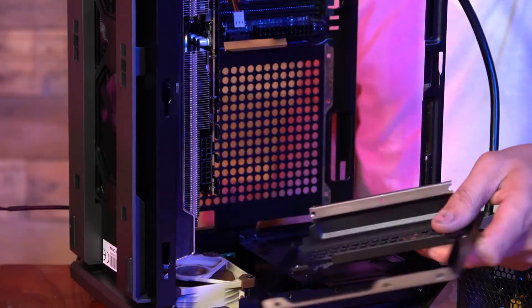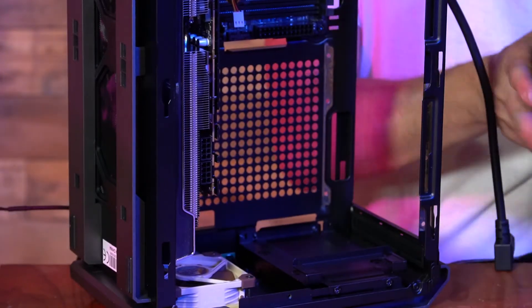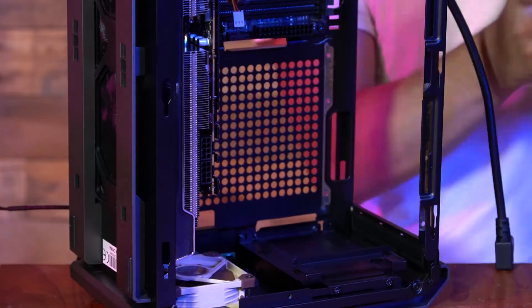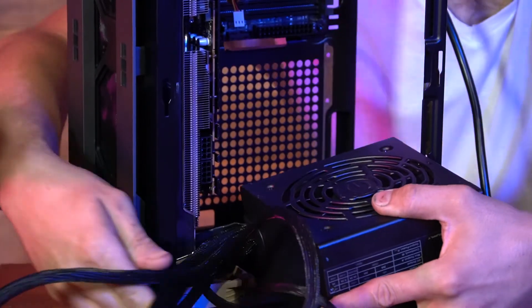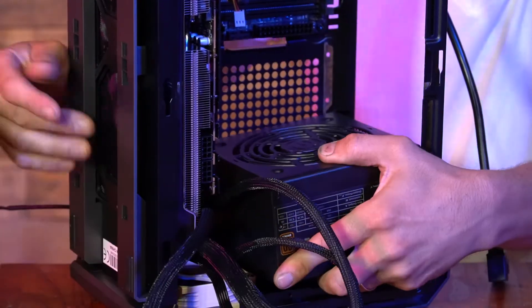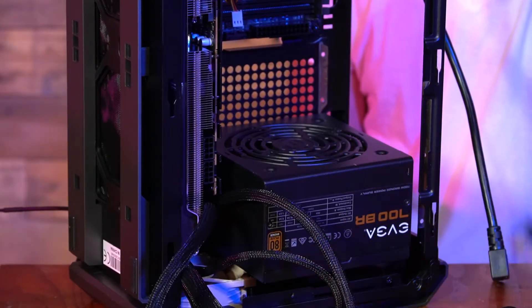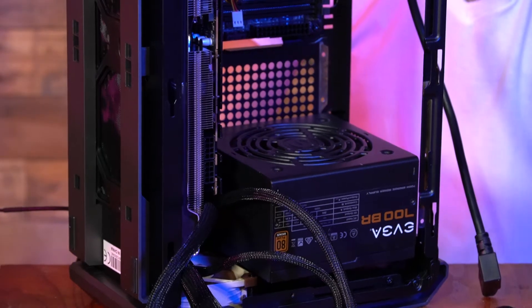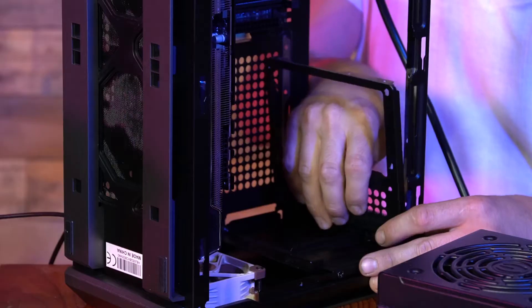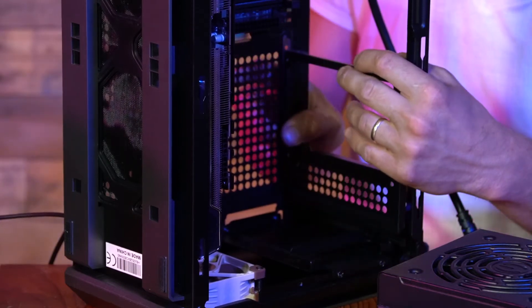The way that I originally intended for it to work — with the power supply being 100% flush down here — will not work unless you cut the original bracket to bury it all the way down there. Or you could maybe use some angle bracket or what have you. It fits right in perfectly.